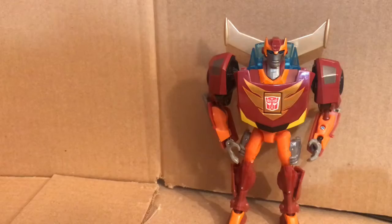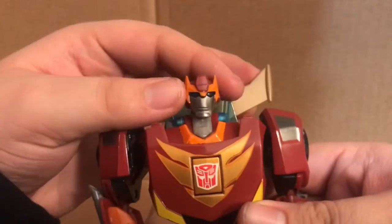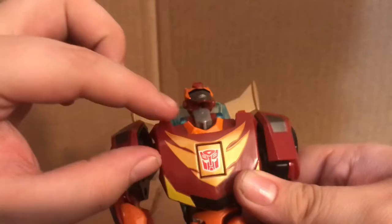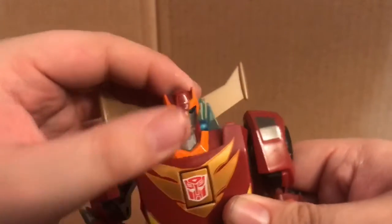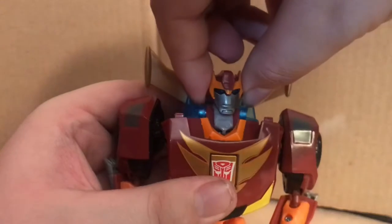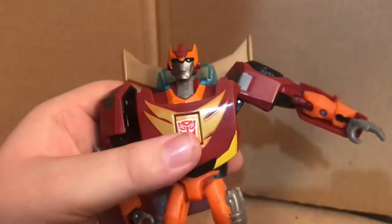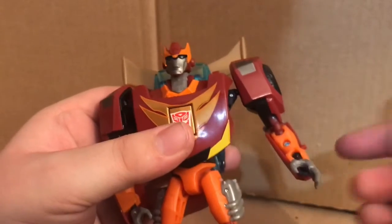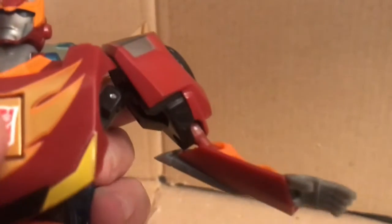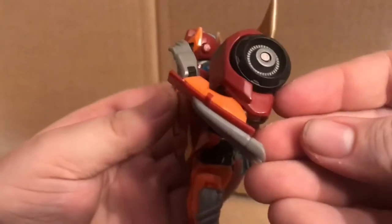Let's get into articulation. He has a ball jointed neck — he can do a full 360 basically. He can look up pretty far thanks to his neck, which is part of the transformation, but his neck can pop in and out. He can go down to look down as well. For the arms, full 360, he can go out that much. He does have a rotation at the elbow because it's a ball joint — technically he does have a double jointed elbow due to the nature of the transformation with that hinge and ball peg. He can basically curl his arm up by his shoulder.